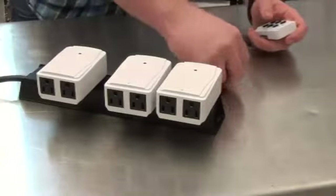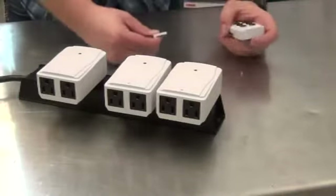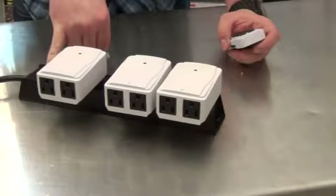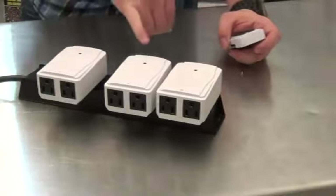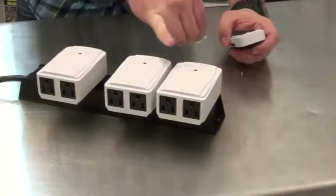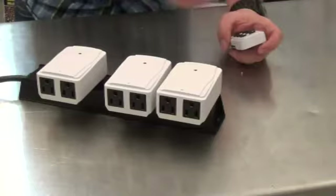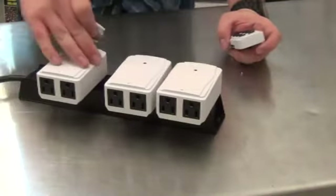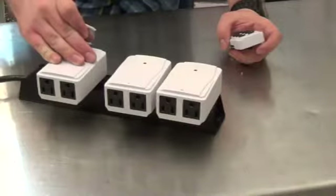Okay, that should be long enough. Next, we're going to turn all three receivers on at the same time. Once you do that, you'll have about 30 seconds to put the battery back in the remote and press the buttons to get it paired back with all three receivers.